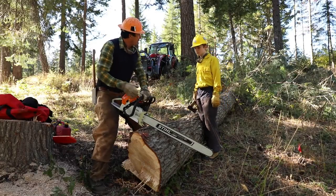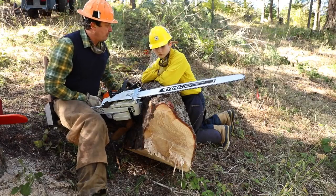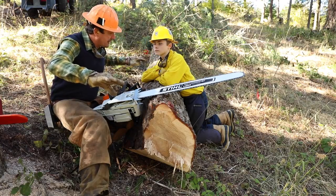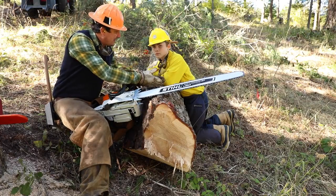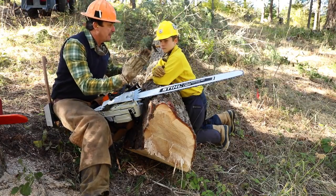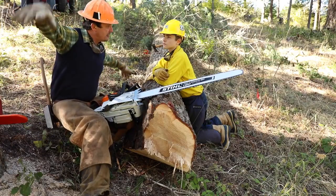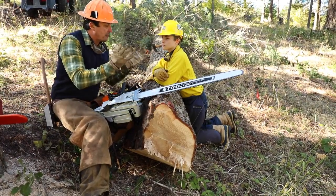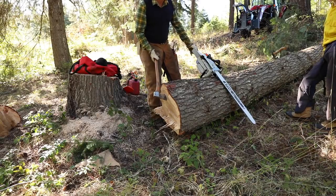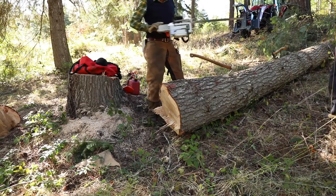Before we make our buck, we have to figure out what's going on with the log. Is it being suspended on both ends? If so, there's a lot of pressure or tension on top — when you start cutting it's going to close and pinch your bar. If it's suspended in the middle, sitting on the stump with both edges without much weight, then we'll have a lot of compression on the bottom. Before I cut, I'll take my axe and place it on the log where I can get to it if needed — not on the piece you're going to cut because it'll roll away, but within reach.